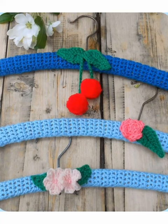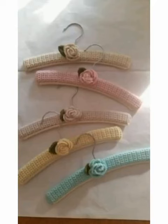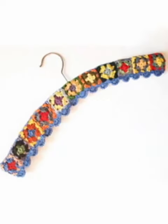Hello everyone, how are you all? I hope you are all fine and enjoying your life. In this video I am going to show very beautiful and stylish hanger covers design ideas with the help of crochet work. I hope you like this video. Please like my video, share my video with your friends, relatives, and customers. Please watch all my videos and all the designs till the end.